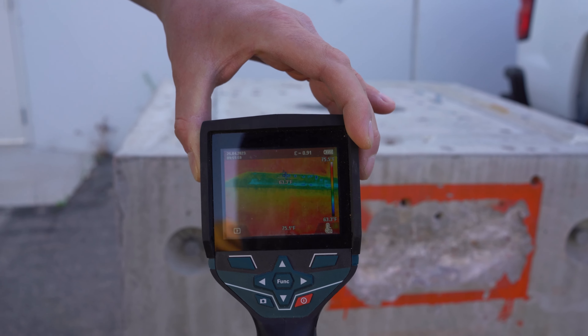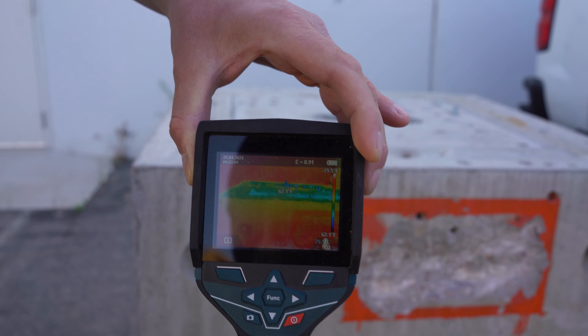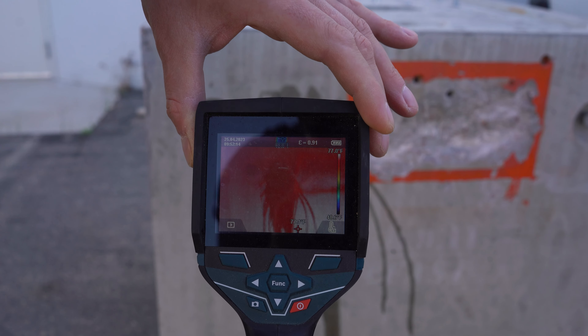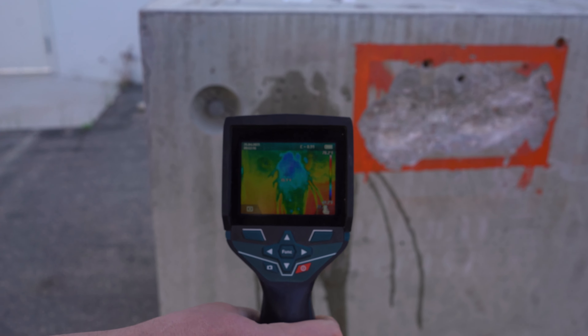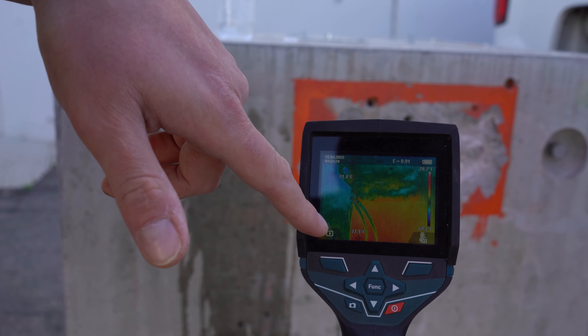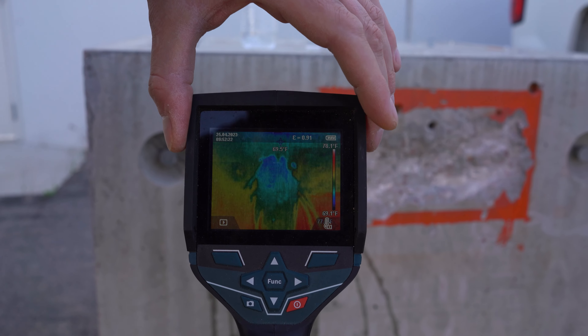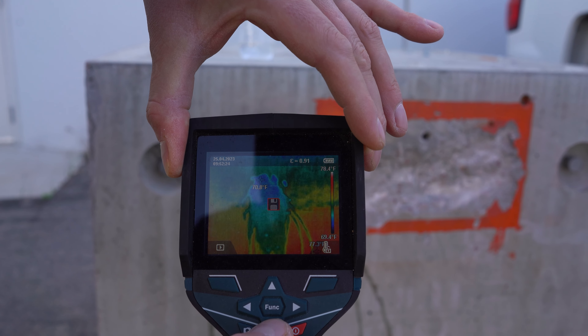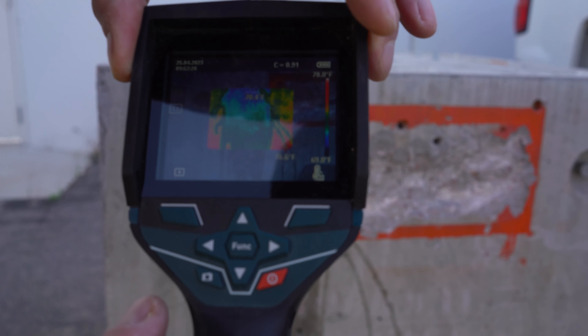Now, if you want to see real temperature variation, I'll do some water. As you can see, moisture content — water shows up right away. It's showing as 70 degrees versus the other portion of this slab, which is roughly 77 degrees. You can also take a picture of this and zoom in and out to see the real image behind it to show you exactly what it is.